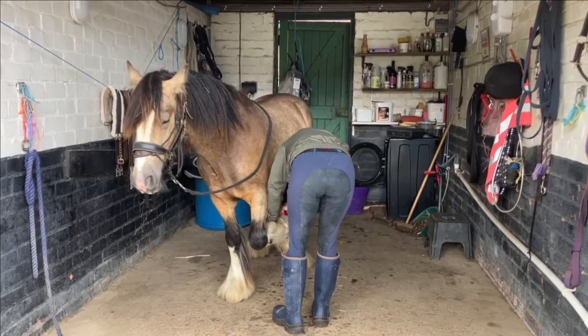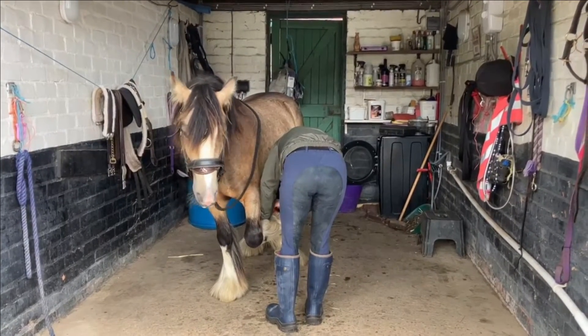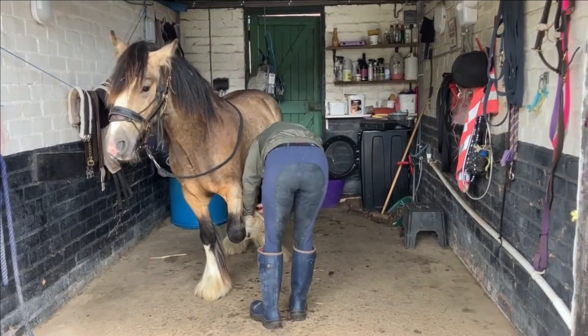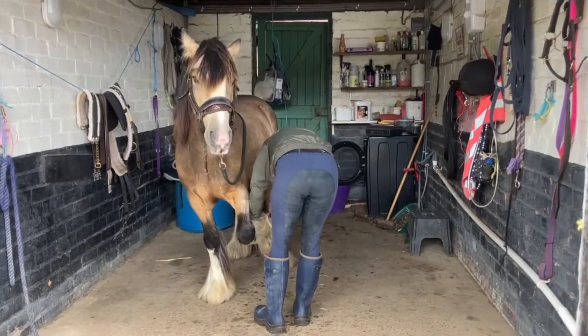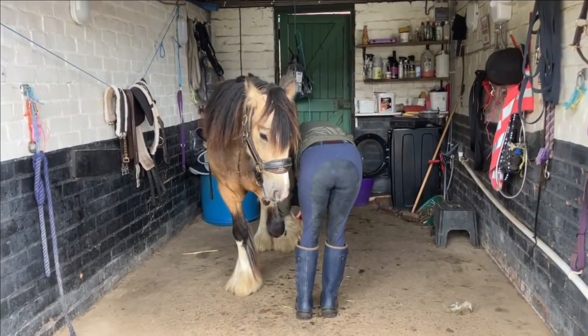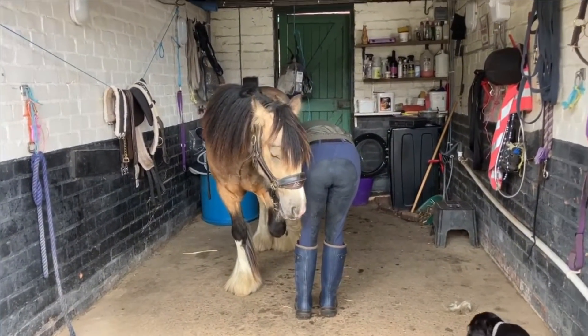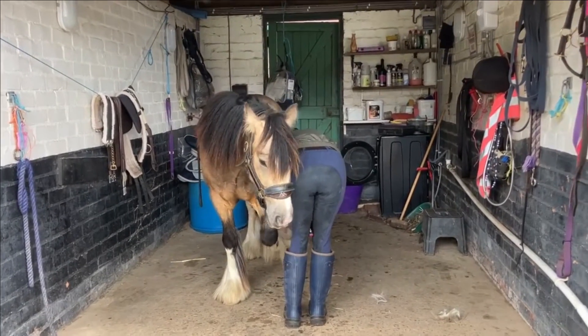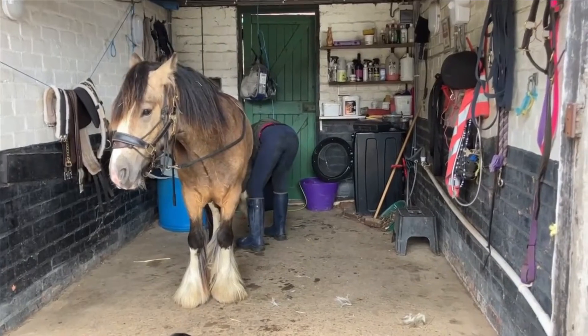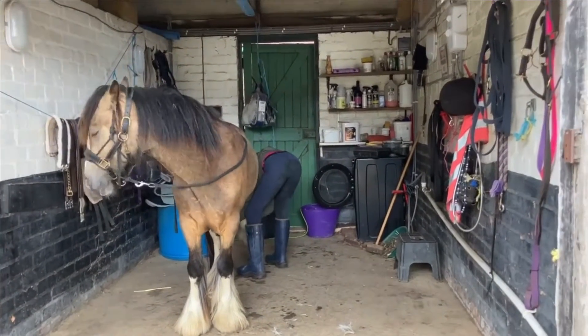I'm clipping out from the heel to the ergot and I'll show you some pictures in a minute. I'm just getting some air into those pasterns. I clip nice and close and in all directions to make sure I get the fur right out — right into the nooks and hills and a bit further up. This allows the air to get in, everything starts to breathe a little bit more, and in the summer when it's wet and warm the moisture can make things get a bit fungal.